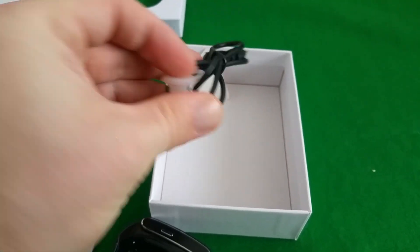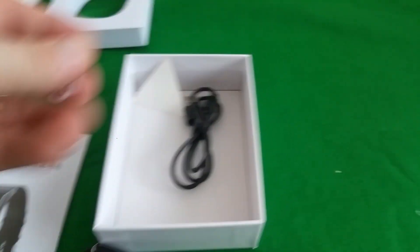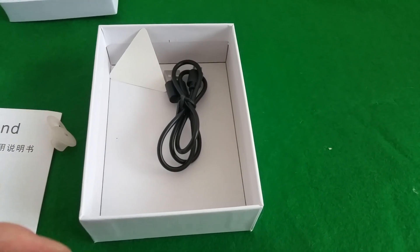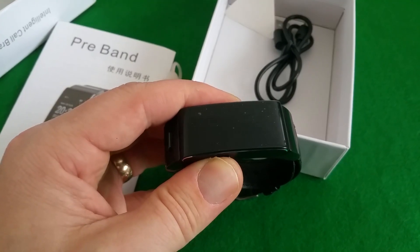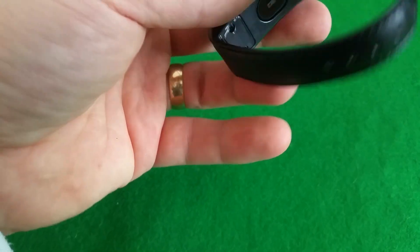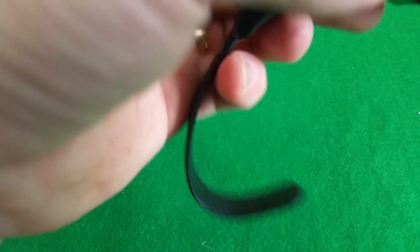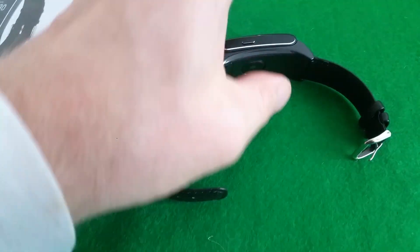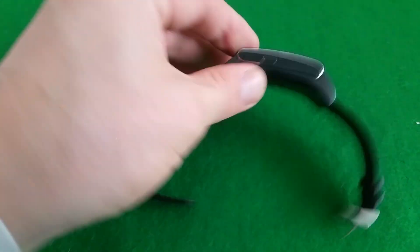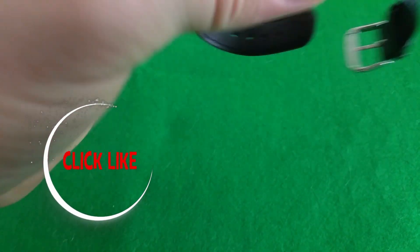USB black cable. It's actually pretty nice build quality. Looks like steel. Yeah, probably like fuel. Definitely stainless steel — this one is stainless steel. Also the side is stainless steel.